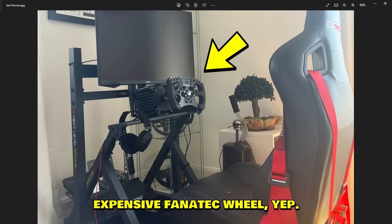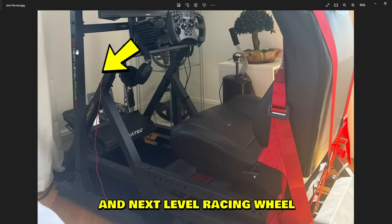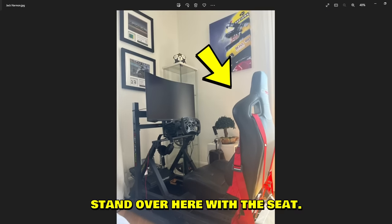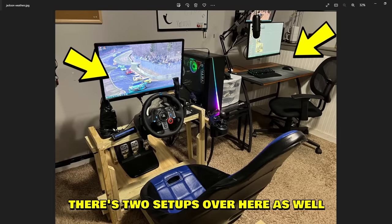Jack Herman sent us this setup — expensive Fanatec wheel, Fanatec shifter, Fanatec handbrake, Fanatec pedals, and a Next Level Racing wheel stand with a GT racing seat. Full Fanatec build.